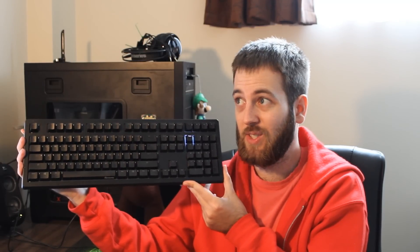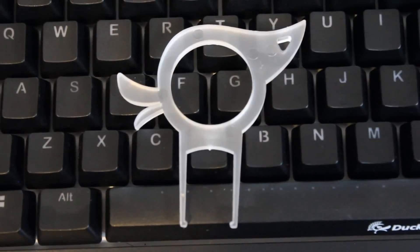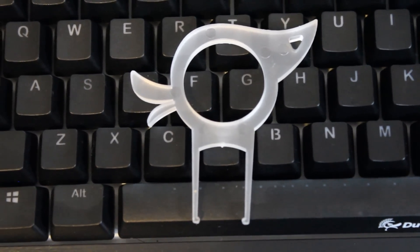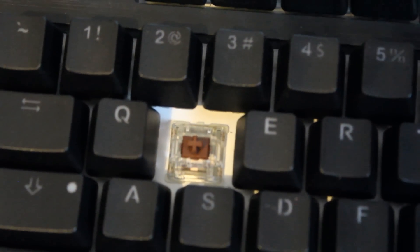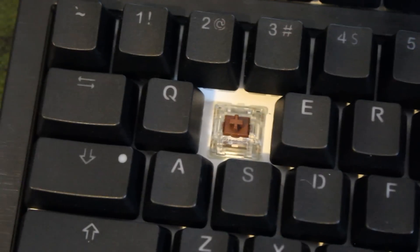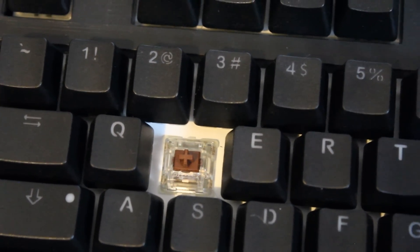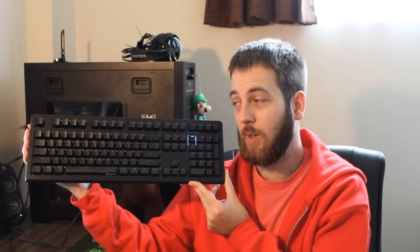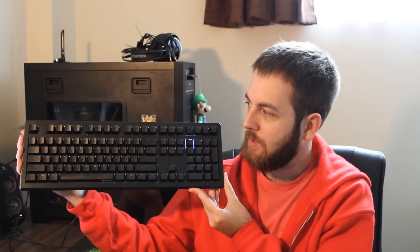Which brings us to the keys. As always, Ducky has gone with Cherry MX keys, which are my favourite — what I consider the best. There's just nothing out there that really compares that closely to a Cherry MX key switch. At launch right now in New Zealand, it's coming with three different switch types you can pick from: there's the Cherry MX Red and Cherry MX Black, which are linear switches, and then you get the Brown, which is the tactile switch I was using on it. There's also going to be the Blues coming, and the new Nature White key switch, which is kind of a mix of a Red and a Black.